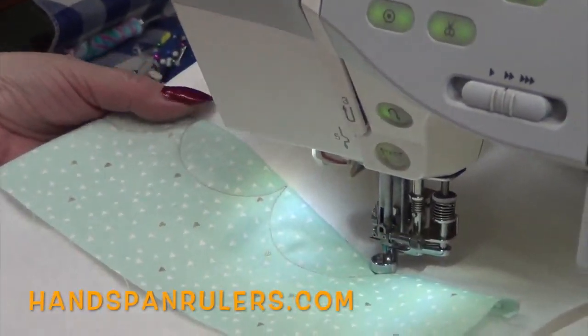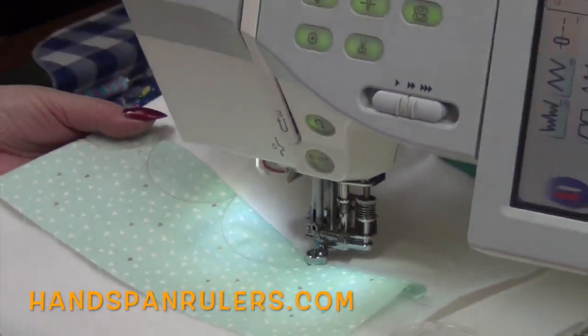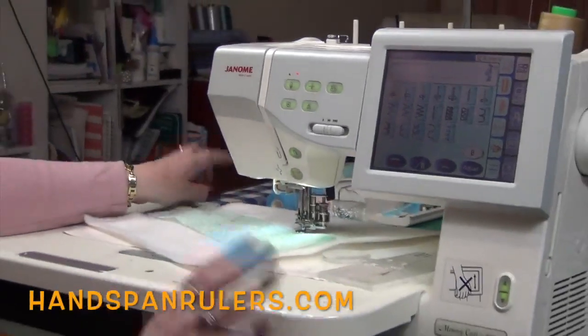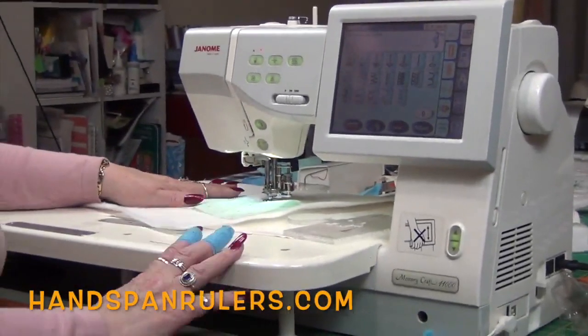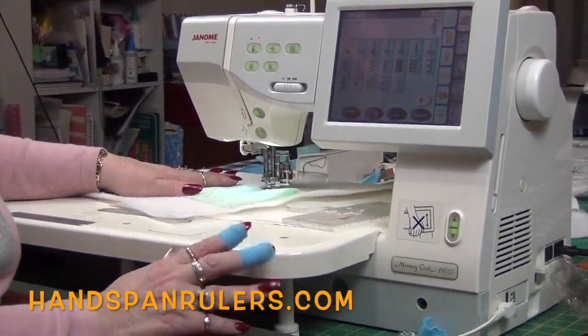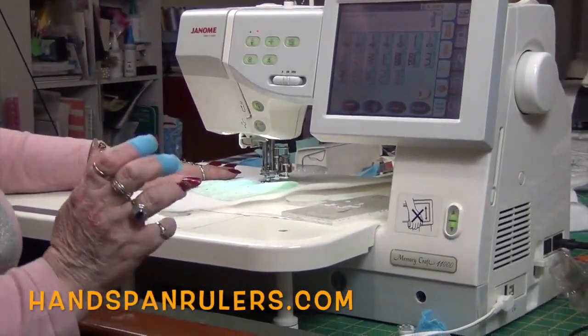I hope you have fun — practice, practice, practice. The only way to feel good about doing this is to keep practicing. So get yourself some calico, some squares, have fun, and see you next time.